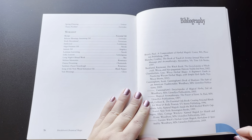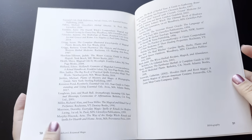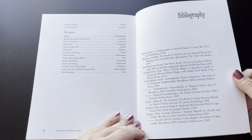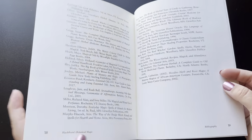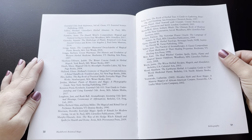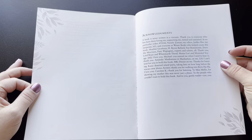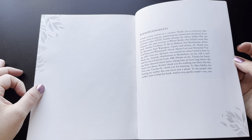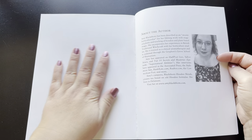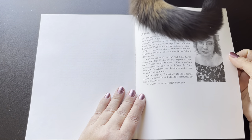Then she has her bibliography as well — your typical bibliography, almost three pages long. She's got a good blend of books in here related to green witchcraft, the subject of oils, and so forth. She does have a nice little half page of acknowledgments. There is no index in this book, which is unfortunate — I really would like to see indexes in books like this that are used for reference.